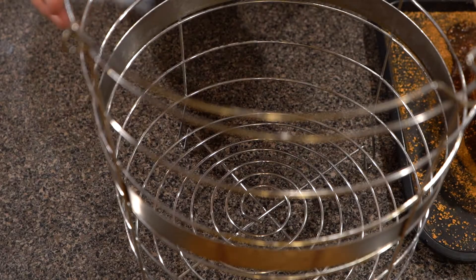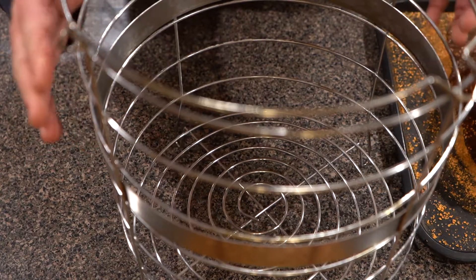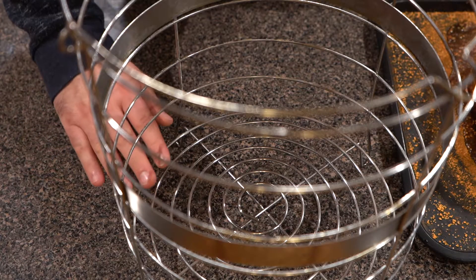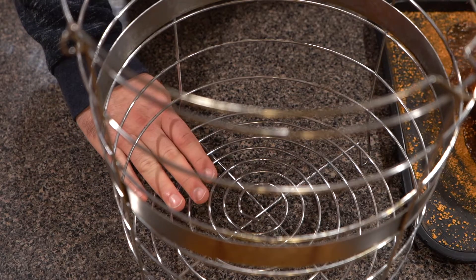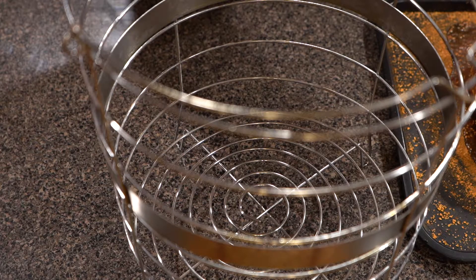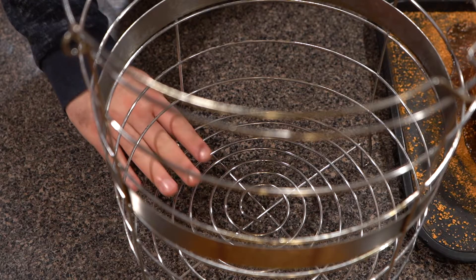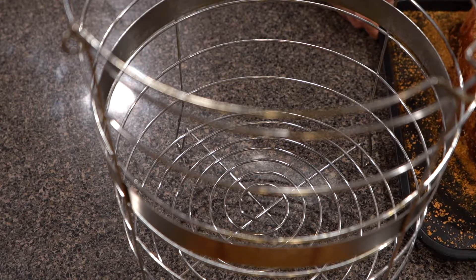I don't know if you saw our last video, but we did a chuck roast and we did it on the upper level, and it cooked a little bit hotter than I would have liked. So reading the directions for this smoker — which is the Big Easy from Charbroil — the lower level gets less smoke where the heat is up in the top of the box and not in the bottom. So it should smoke at a lower temperature. We are going to try that with this beautiful pork butt.